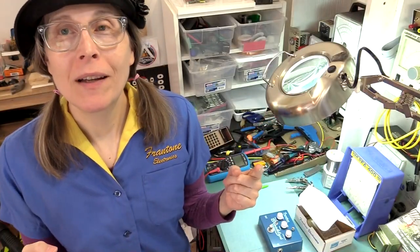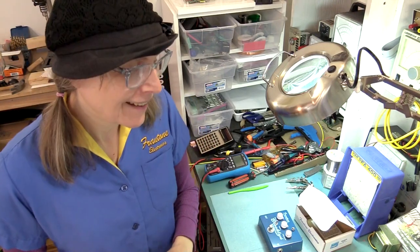Hey everybody, it's Fran, again in the lab. Frantone time.